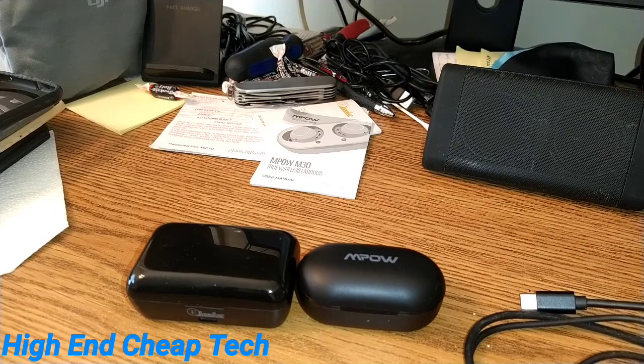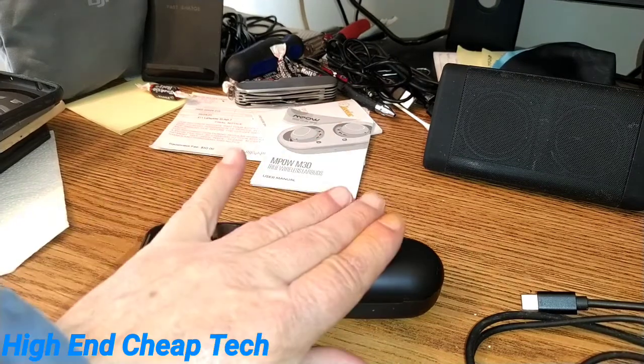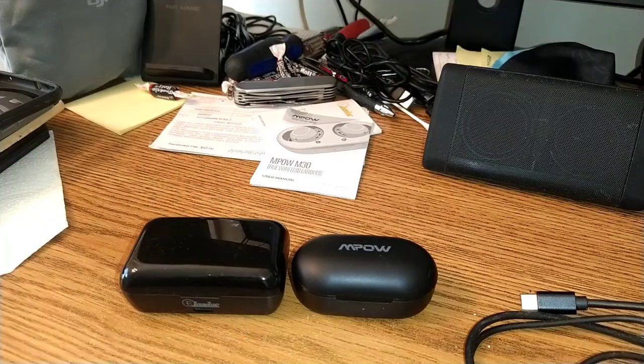Alright folks, we're back. Today we're going to do the comparison on the M-POWs and the Electors. I'm going to tell you the goods and the bads on both. First, and this is the first thing you're going to want to know: these are in the same price range, almost identical prices. Check the links in the description below.